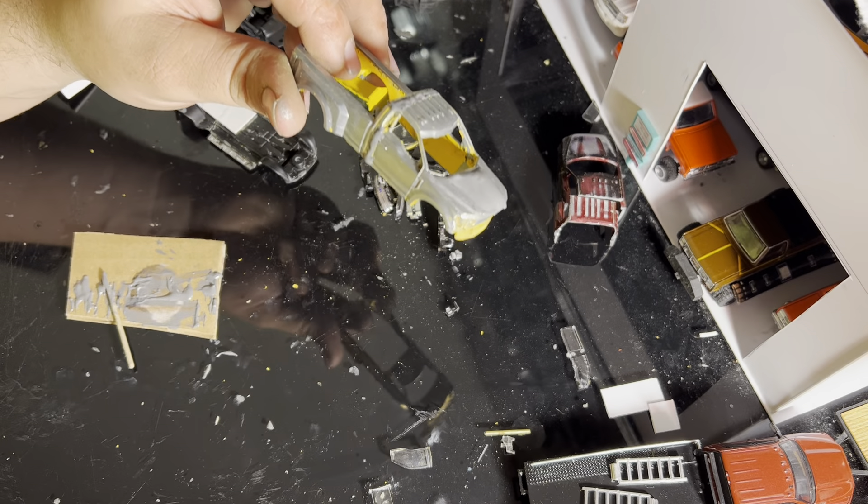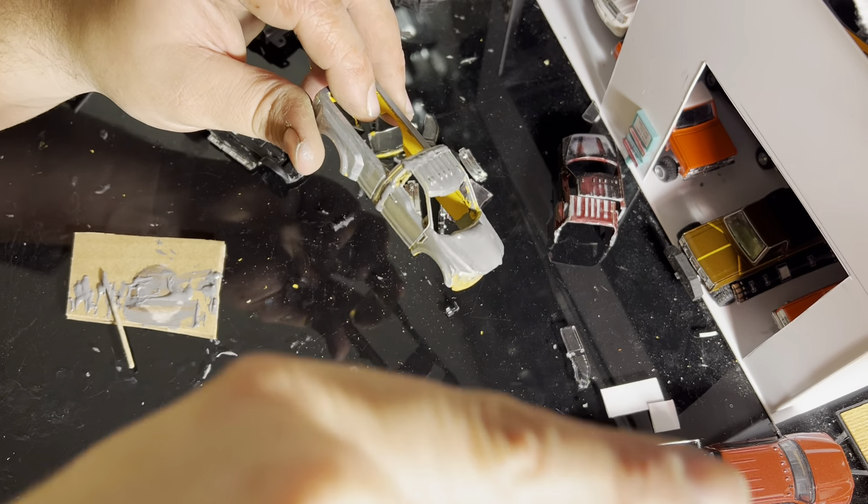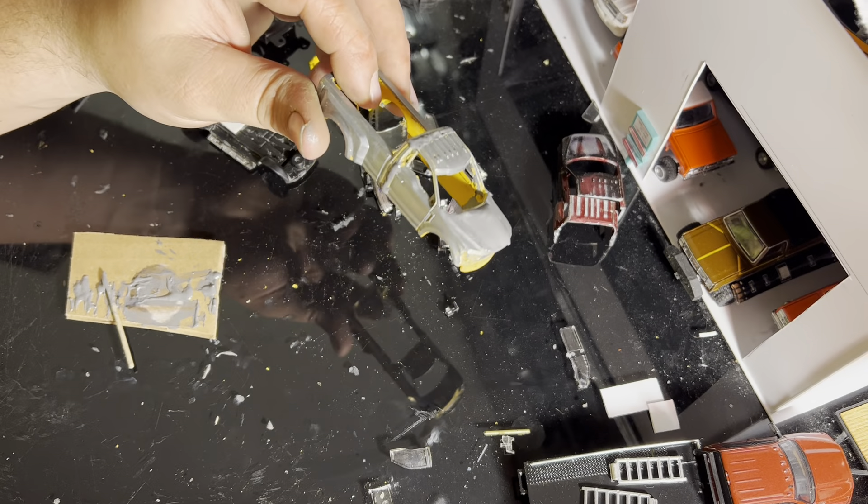With that being said, I hope you guys enjoyed part two of the single cab F350 build. Next video we will be doing a little bit of work on the cowl hood. It's actually pretty easy once you get the hang of it. I hope you guys enjoyed the video — like, subscribe, hit that little bell icon, and I hope to see you guys in the next one.